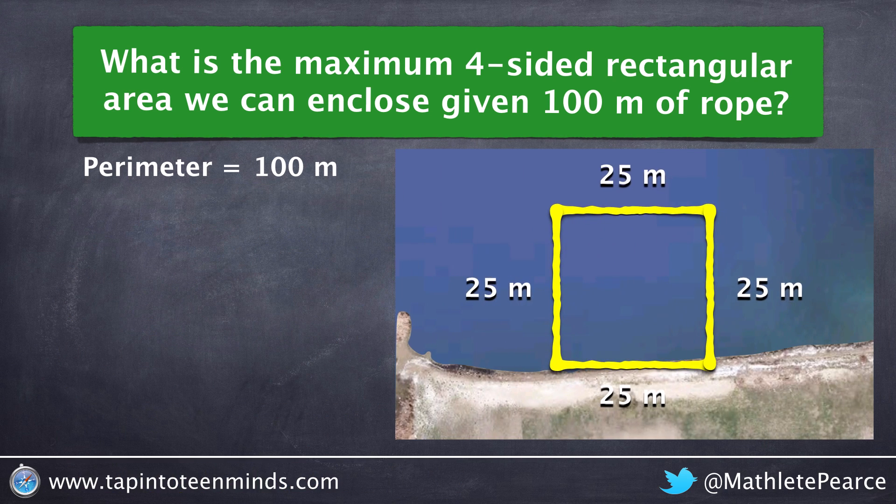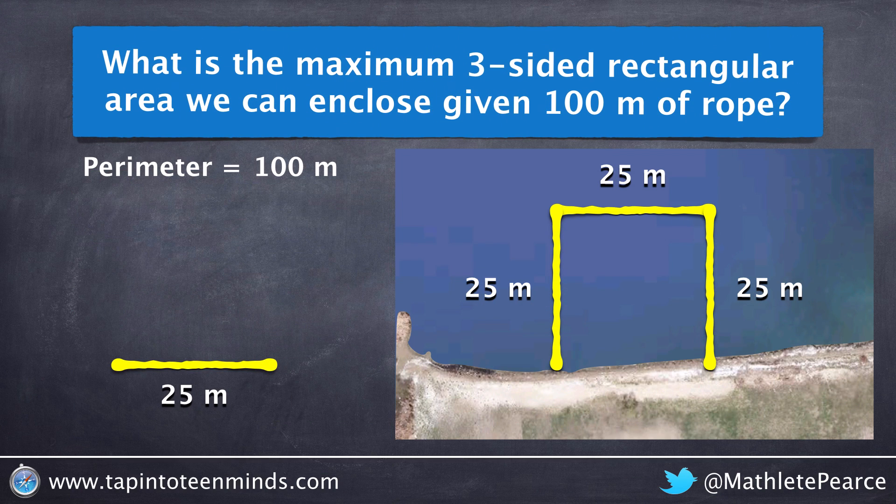However, in some situations we don't need four sides to enclose the rectangle. For example, if we're at the beach and we're looking to rope in an area to swim, we don't need to rope off the side along the beach. So we would be left with two widths and one length to work with.